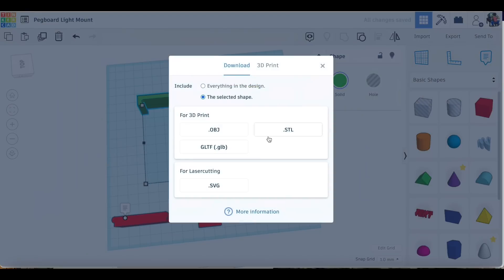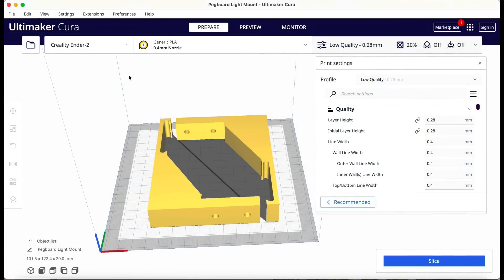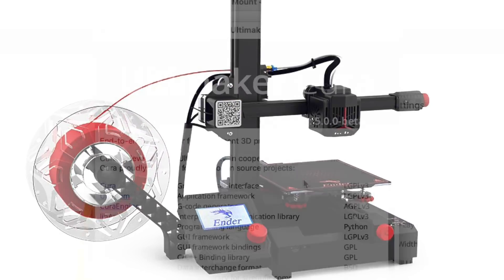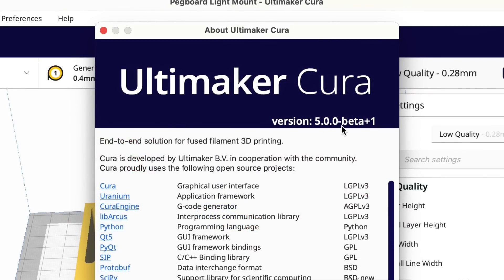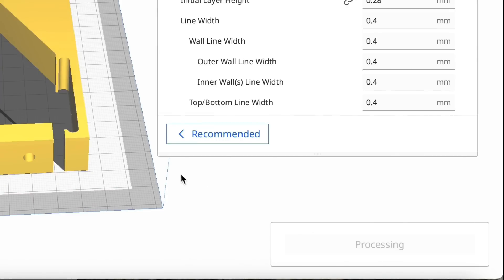I just needed to print two of these, so I exported a .stl file and brought it into Cura. I want to print this on my Ender 2 Pro and try out Cura Beta 5 with my extra fast profile, but I'm going to start with the low quality profile that's included, which prints at 20% infill by default.